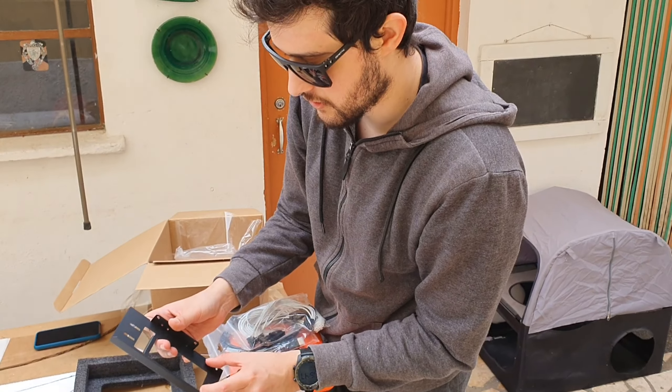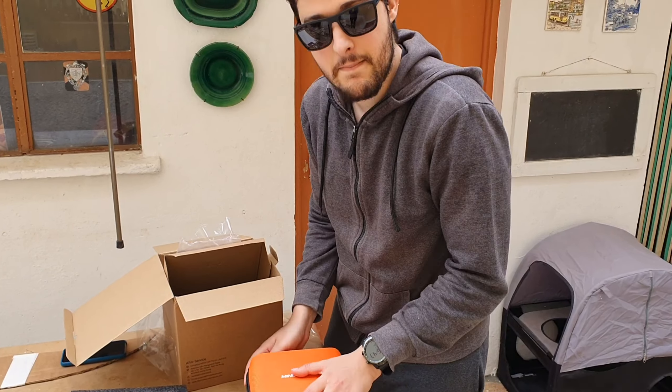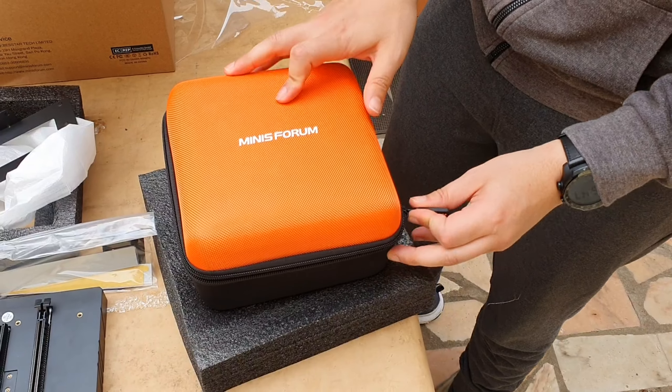It doesn't accept triple-slot coolers, I guess, from what I can see. Now for the mini PC itself — I'm really excited for this. This is probably going to be my new test bench, guys.